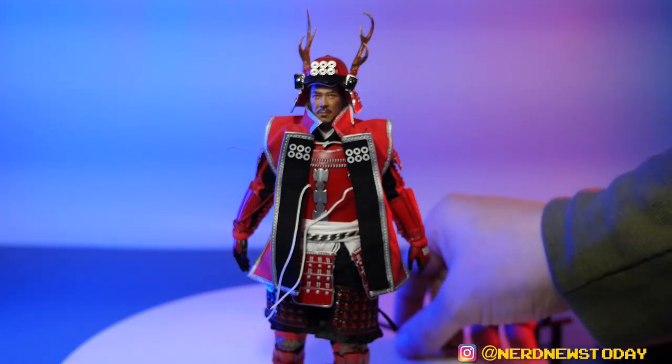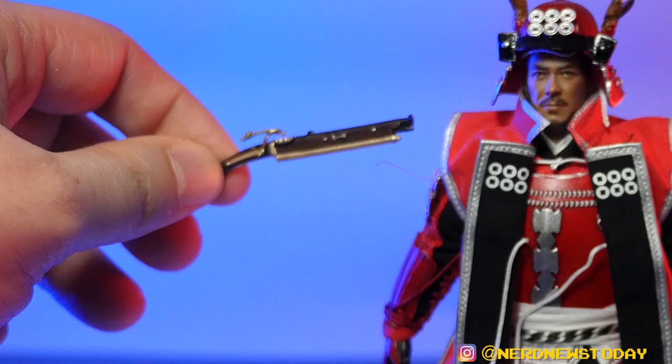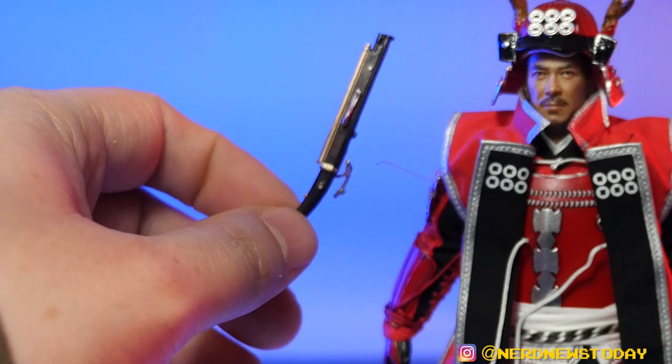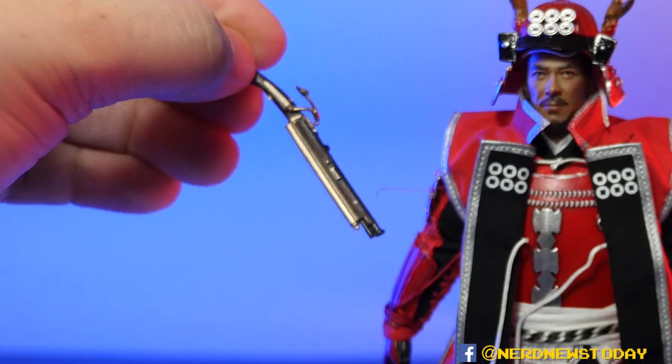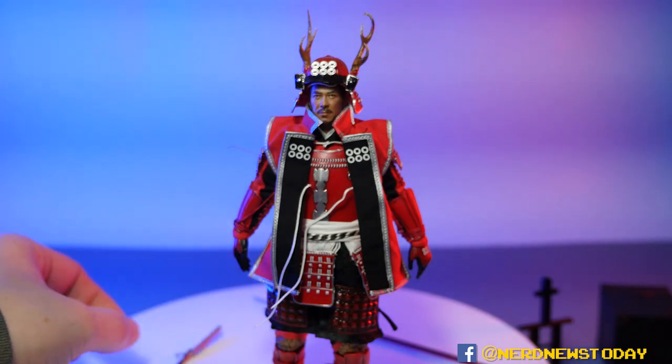In addition to the spear, he also has his Tanegashima gun — this is a flintlock pistol that would be close to the time period he's from. Again, just outstanding detail. It's such a cool thing to include.